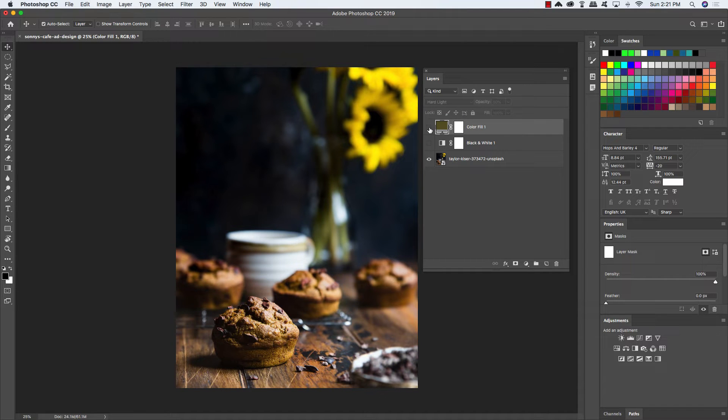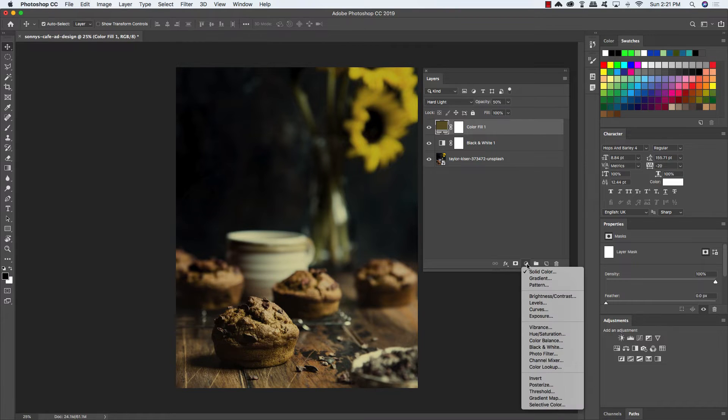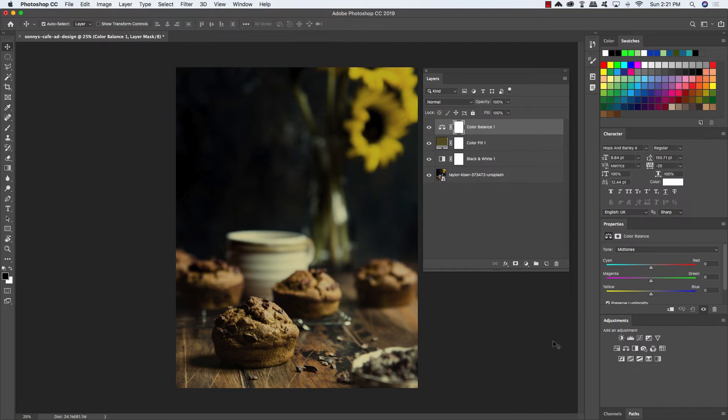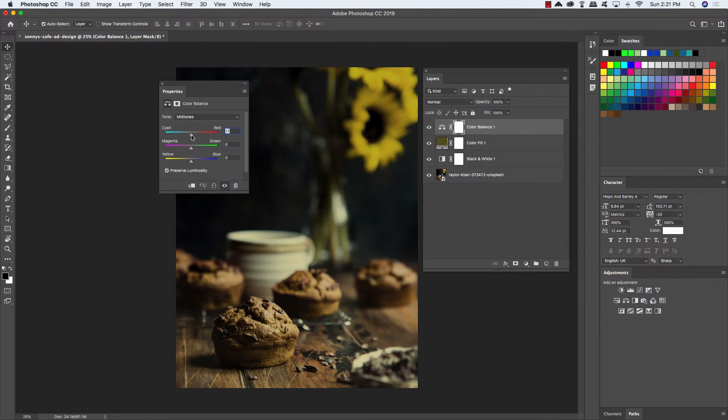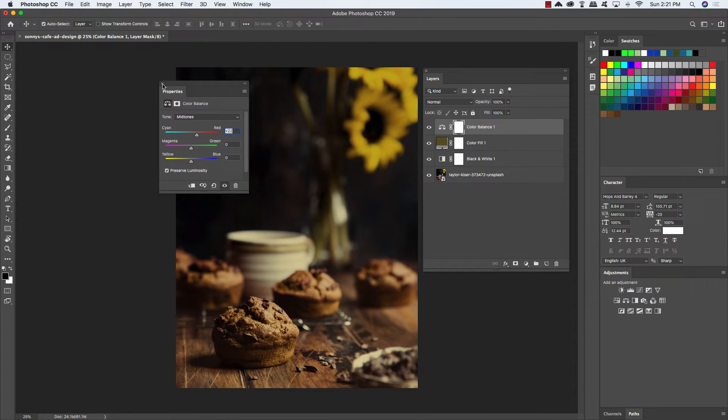That'll add a nice warm tone to our image — you can see the original is kind of cool, but we're actually going to warm it up a little bit by desaturating it and adding a little bit of this color on top. Now we're also going to go ahead and add a Color Balance adjustment layer on top of that. Over here in the properties panel, all we need to do is boost the reds up to about 20 to 23 — somewhere in that range looks pretty good. Now we're going to select that layer, hold the Shift key and select the stock photo layer at the very bottom, and press Command-G to put it into a group folder. Double click on the group one text and rename this folder Background Image or something similar.